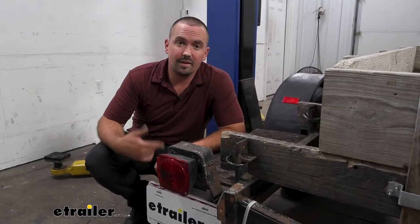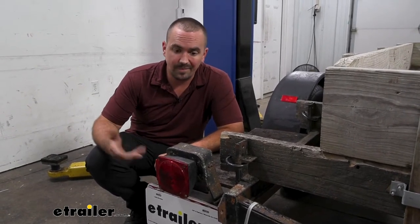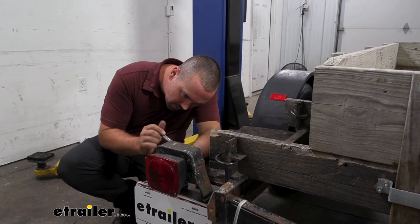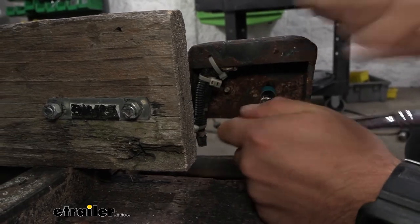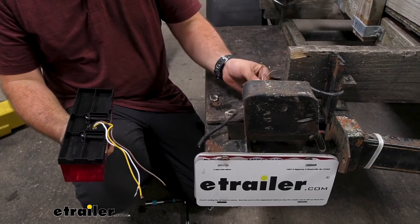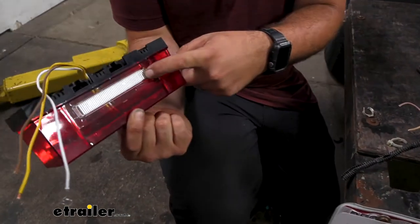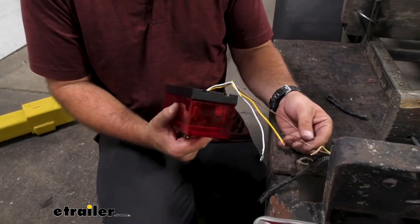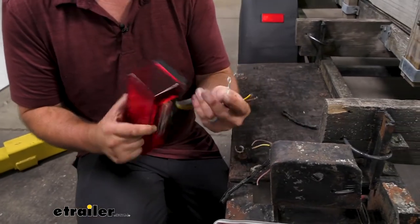I've already gone ahead and replaced the passenger side, so let's knock out the driver's side. The first step is removing your old light. A lot of times they'll just have hardware with some nuts on the back side, so I'll get these loosened up and get our taillight out. Once you get your old taillight off, you can go ahead and get those wires separated. On the driver's side for the license plate light, we have the browns put together. Brown goes to the two browns, yellow goes to the yellow for our turn signal, and then we just have a ground.